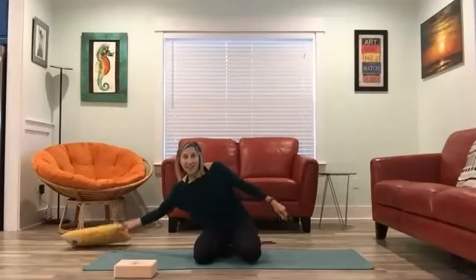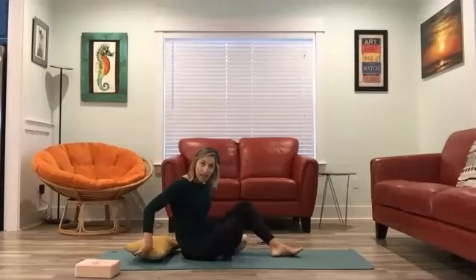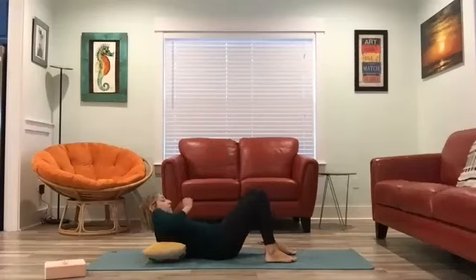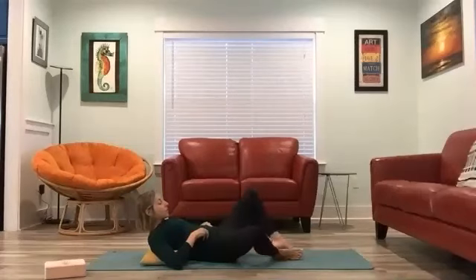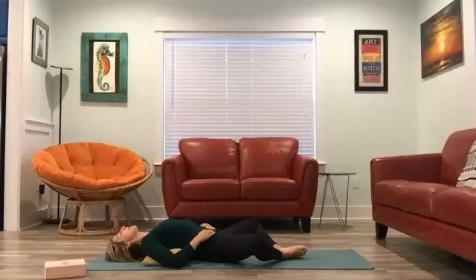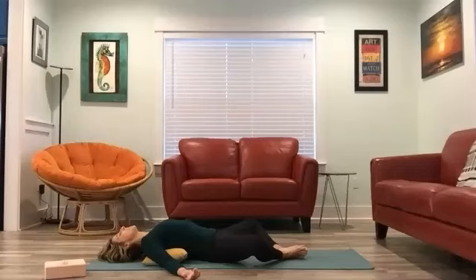Let's begin in Supta Baddha Konasana. If you have a pillow or a block, put that underneath you right in between your ribs. If you don't have anything, don't worry about it. I'm going to use a pillow because it's a little bit more comfortable for me and my back. Come on to your back and bring the soles of the feet to touch. Let the knees fall out wide. With a pillow or block under your upper back, that will help your chest open just a little bit more. Place your arms down by your sides, palms facing up, and let gravity begin to take over.